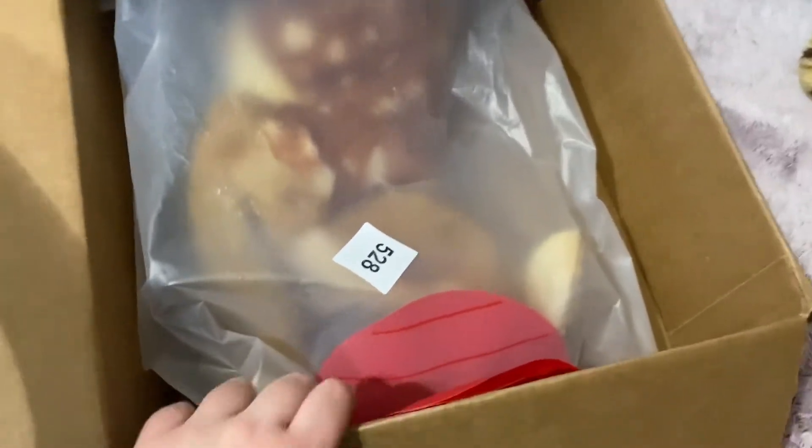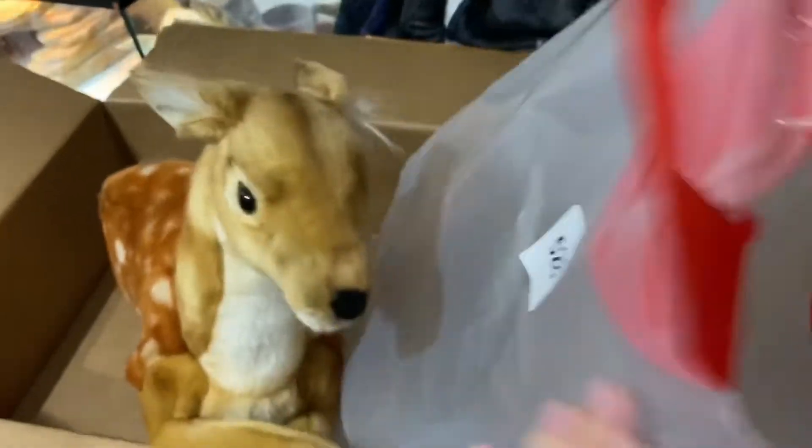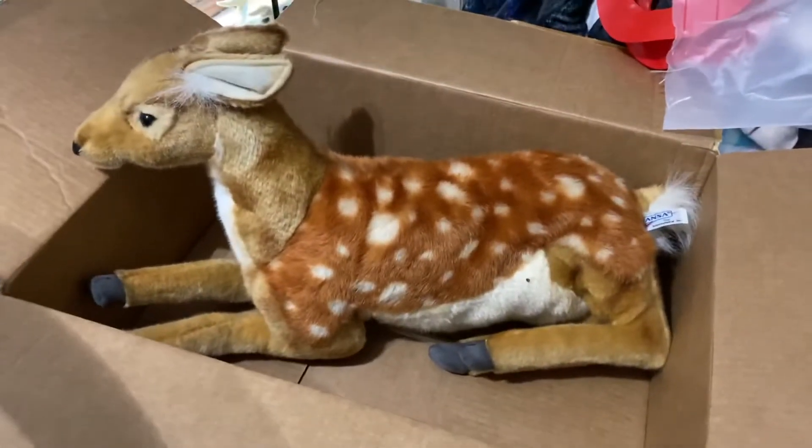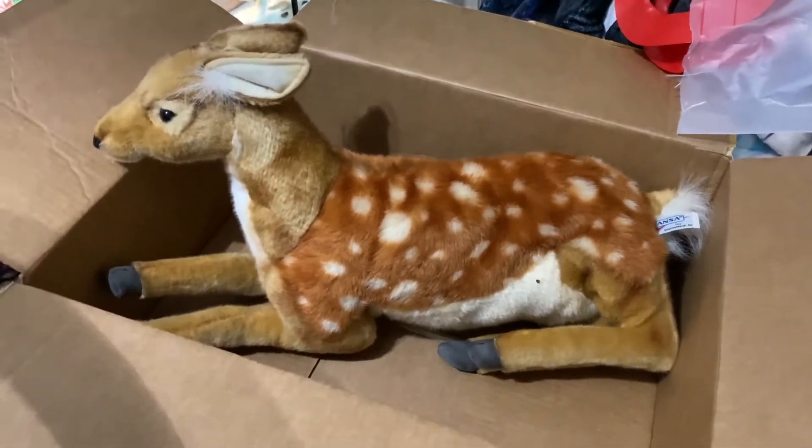Oh yeah, it's the Hansa deer! Whoa, this is a different thing. Oh my gosh, you're so cute. Oh, look at those hands on there. Oh, you're squishy too! Oh my gosh, I can't wait to get pictures of him outside in nature. Let's get rid of the box.